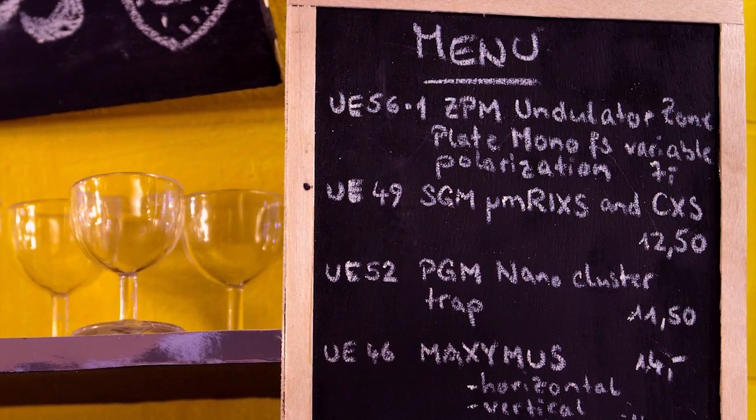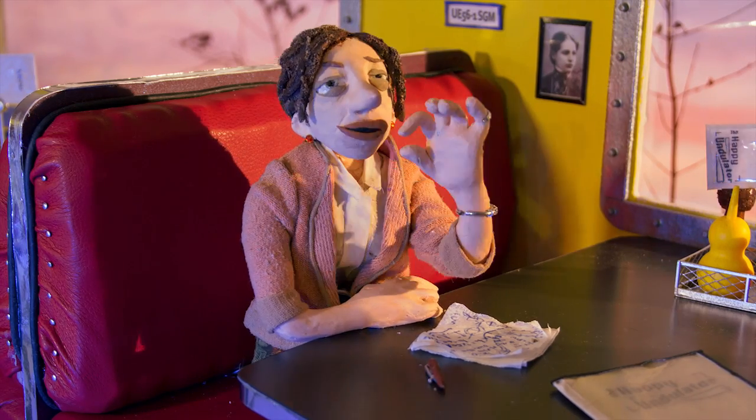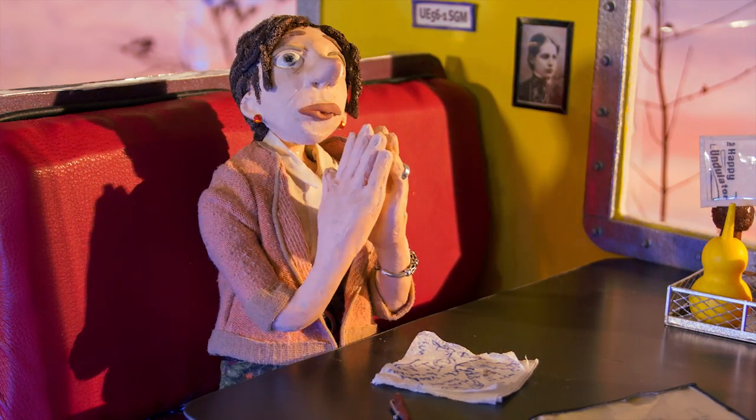How about some RIXS? Just came in. Hmm, don't know — I have a really tiny sample. Micrometer RIXS then! You have that? At 400 electron volt? That would be wonderful!